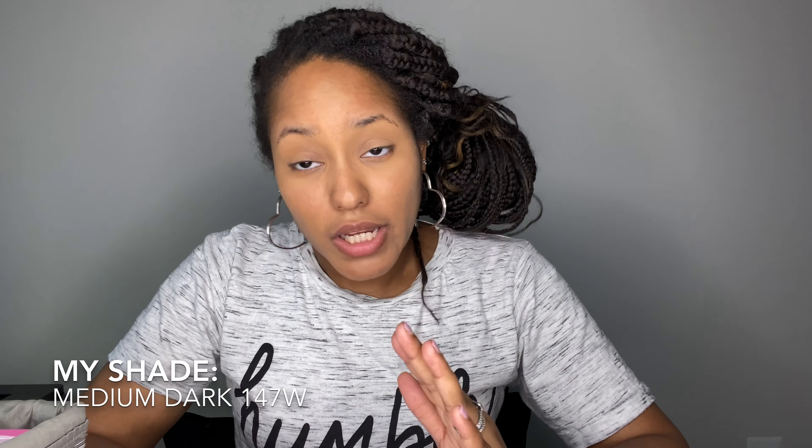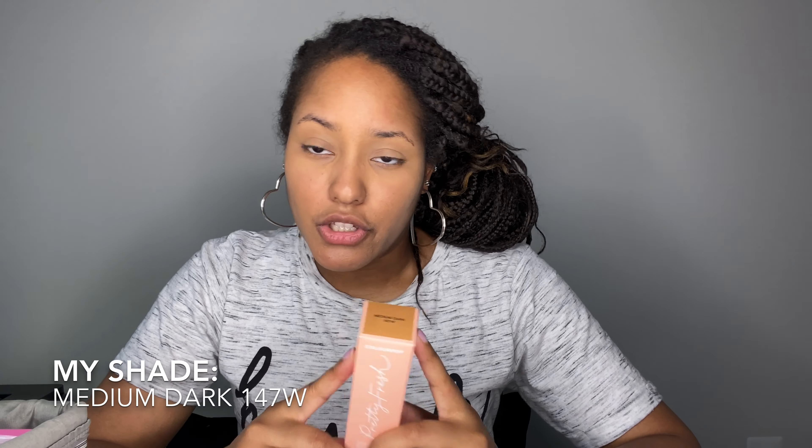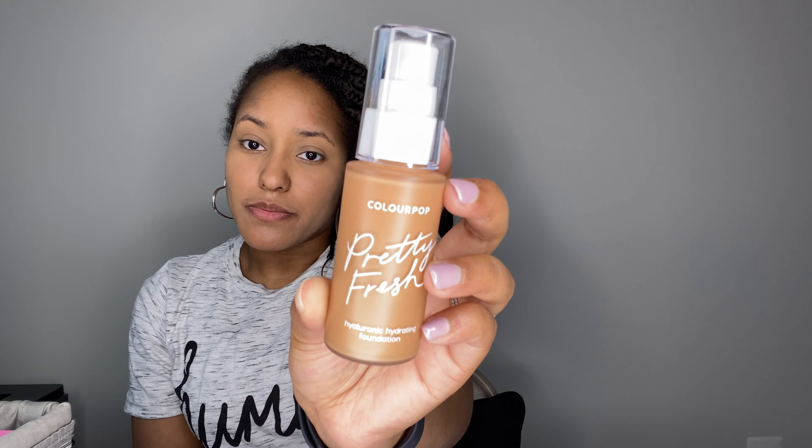The shade I picked up is Medium Dark 147W. I have a warm undertone so I prefer foundations in the W range. I picked up this shade by going online and looking at the swatches — they have a pretty good way for you to figure out your shade if you're purchasing online.